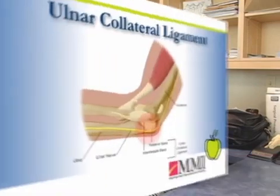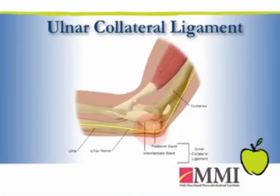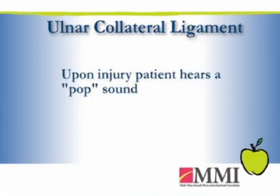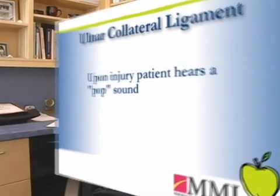The ulnar collateral ligament is one of the major stabilizers of the elbow. It sits on the inner aspect of the elbow and is usually damaged with what we call a valgus stress, or more of a pitching motion. When that takes place, patients will often complain of an audible pop in that ligament, with pain and sometimes some swelling along the inner aspect of the elbow.